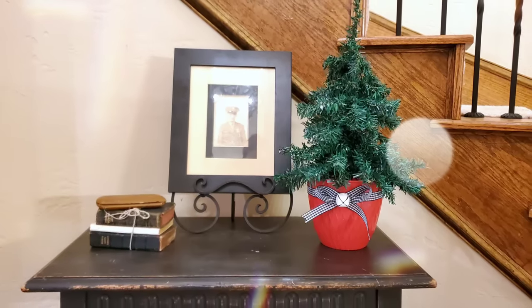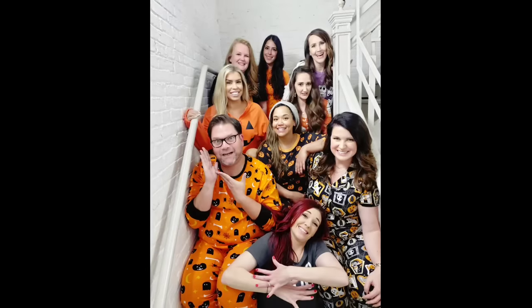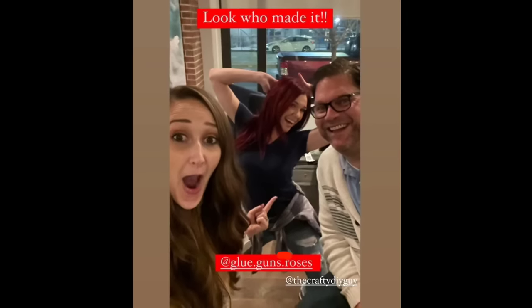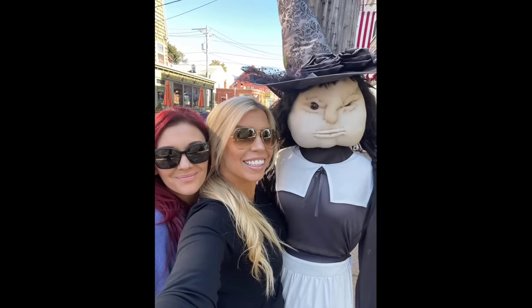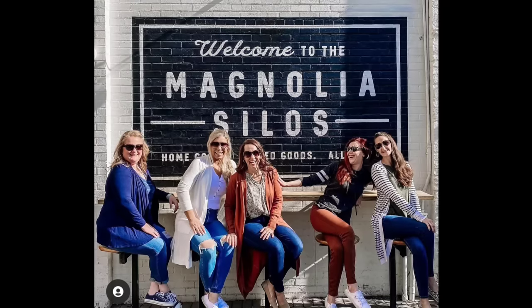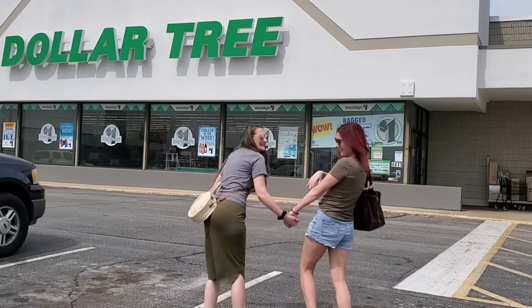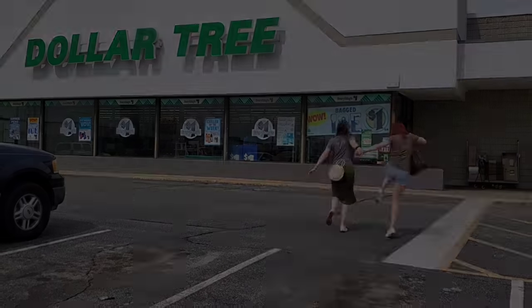If you're totally digging all this Christmas content, it's your lucky day! This video is part of a huge collaboration put on by Shannon from The Daily DIYer and her second channel, The Cozy Christmas Cottage. There are a bunch of amazing creators in this collaboration — these are amazing people in real life, all my real-life friends. Please go watch their videos if you haven't already. Thank you so much for watching, and I'll catch you next time.